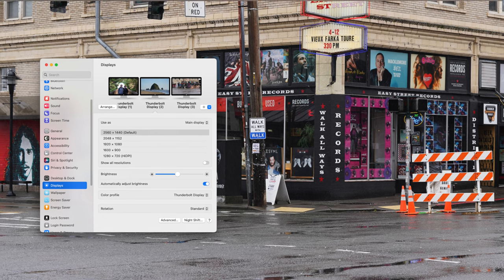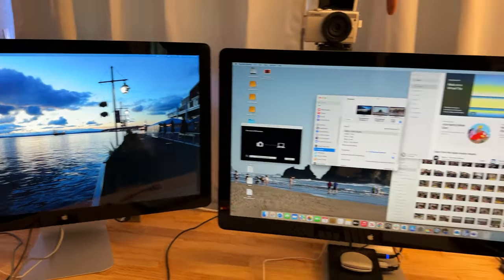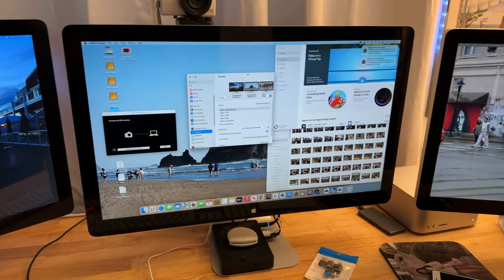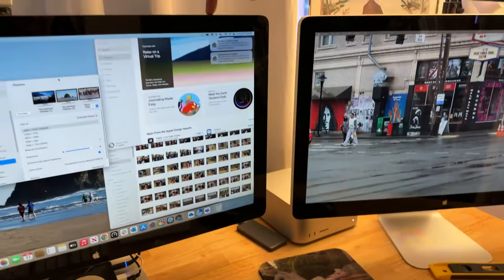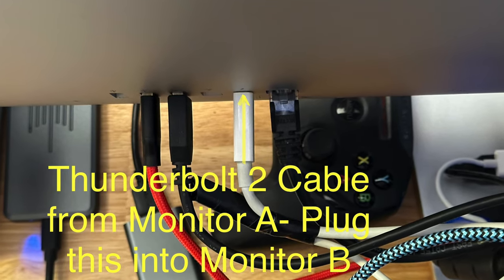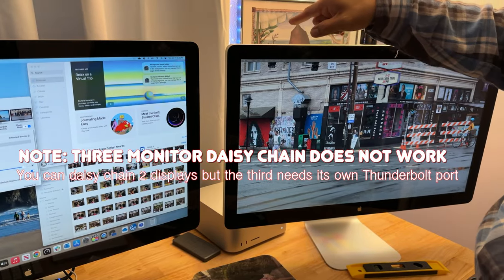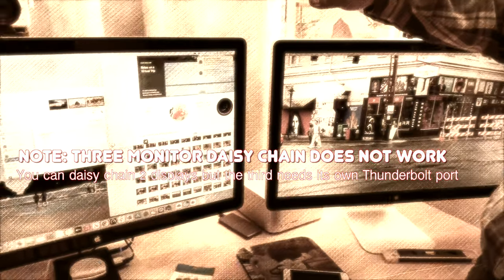With this monitor we've daisy chained — so Thunderbolt 2 gets plugged into the input of the Thunderbolt 2 port, and then that gets plugged into the Mac Studio. We did try to take the input and go Thunderbolt 2 to the Thunderbolt input on this monitor, then plug that in with a Thunderbolt 2 to Thunderbolt 3 adapter — that does not work.